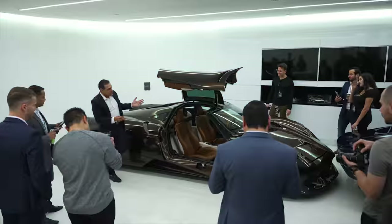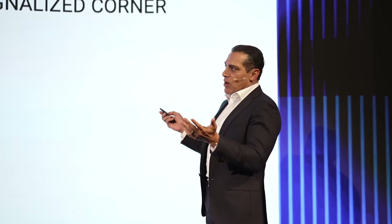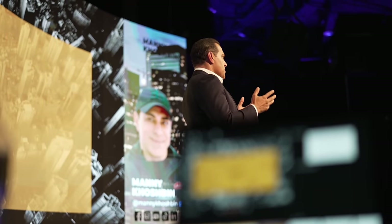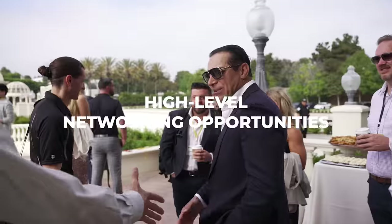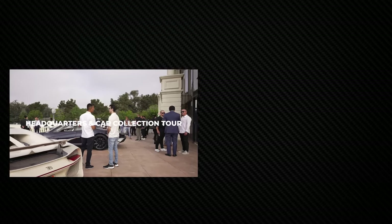Do you want to attend the most value-packed real estate event of 2023? I have another edition of my exclusive Contrarian Summit coming up soon in Orange County, California. It will feature my 2023 investing strategy presentation, industry-leading guest speakers, high-level networking opportunities, a tour of my new headquarters and car collection, plus some special bonuses. Spots are filling up fast — click the link below to apply and learn more.